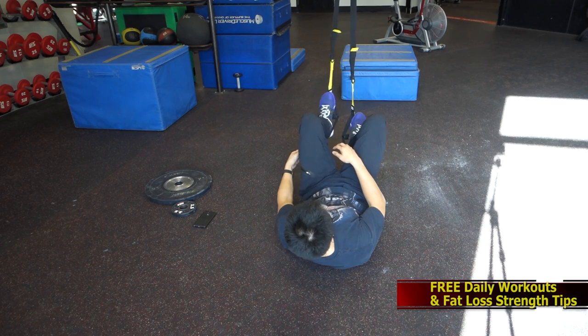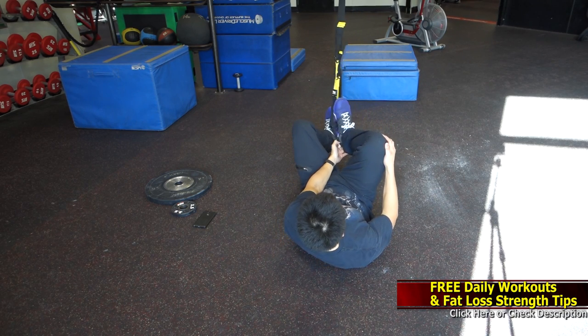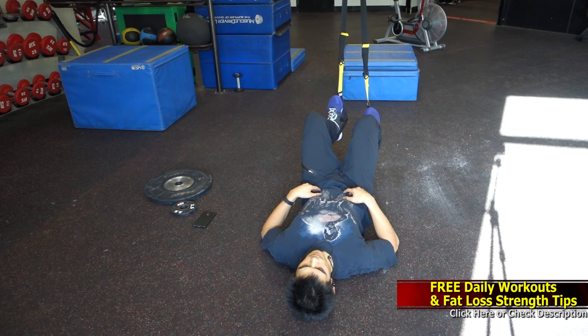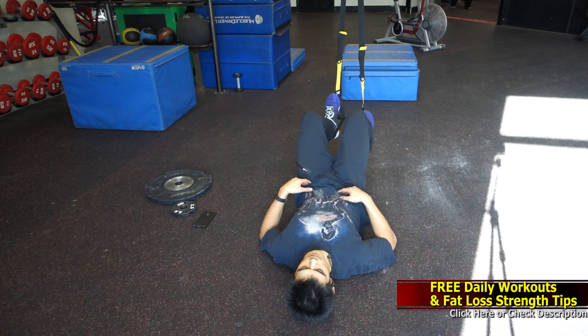Hey, how's it going everybody? It's Ryan Saplin here, Fat Loss Strength Coach, going to go over one of the best glute exercises — the TRX Hamstring Curl and Glute Bridge.